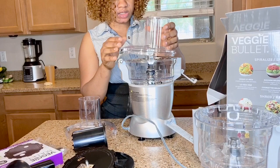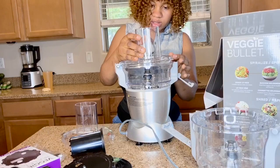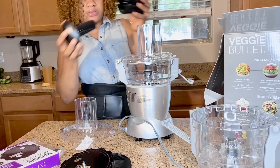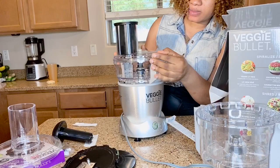I guess this goes in here. Okay, it's there now. And with this — this is too small, so I'll be using that bigger one. And on the side right here, we got to lock it. All right, we got it all set up.